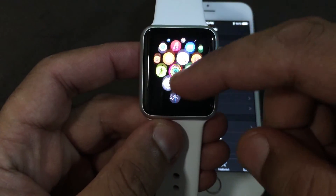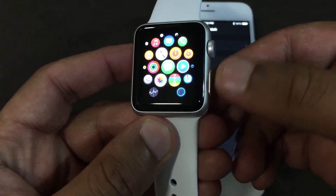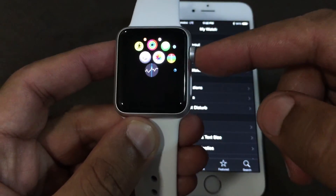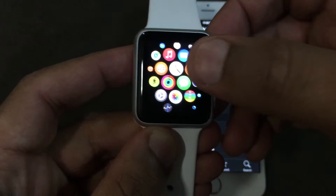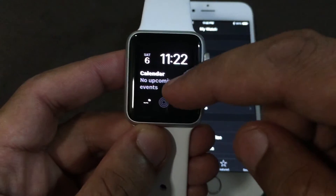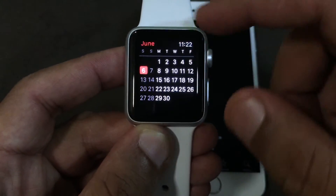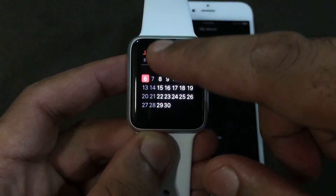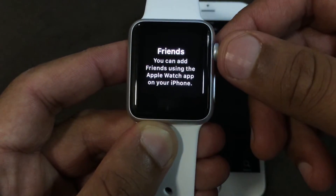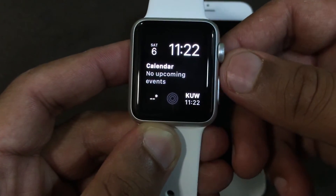If we double-click on the digital crown, you can see all the applications. If we click the single side button, we can see the friends and activity view. If we double-click the side button, we can see the calendar. Swiping down from the top shows notifications.